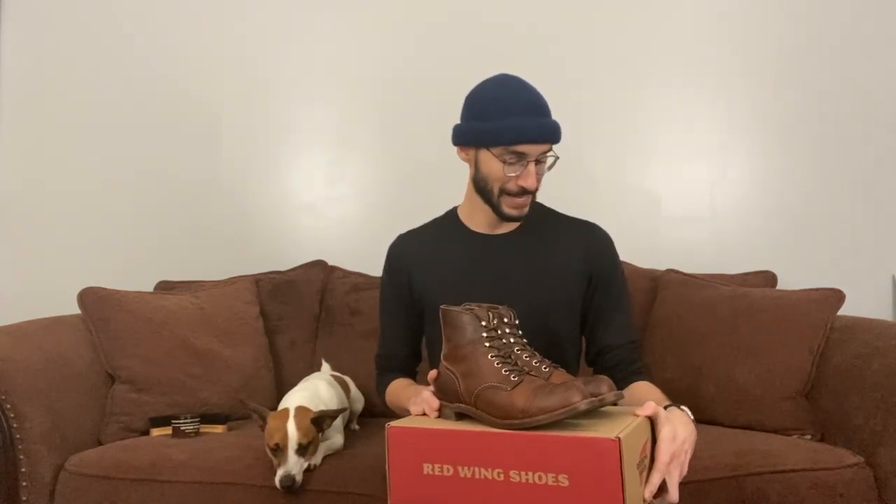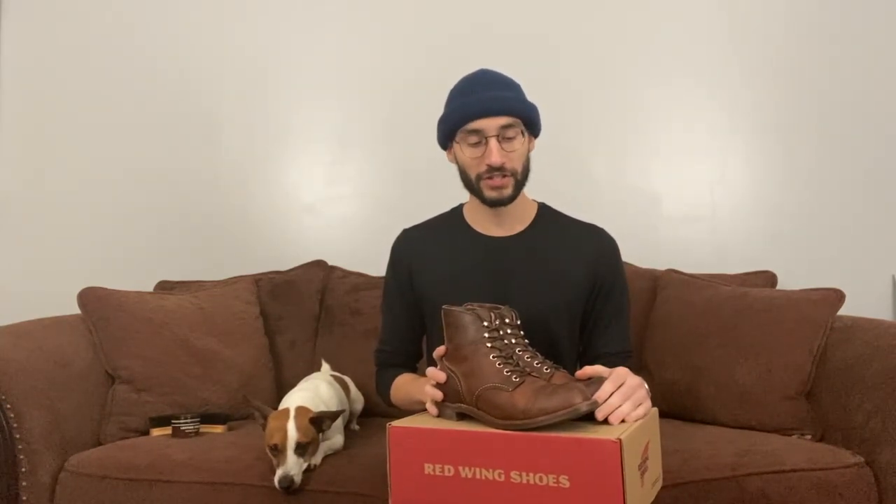Once I started wearing these boots, I felt more like an adult — it's hard to explain, but this well-rounded boot just carries that feeling. For cons: the price is steep. I love this boot so much I want different colors, but buying two or three more pairs adds up fast. The break-in period is also a con, but it's just the nature of the boot — you have to put in the work for this relationship.